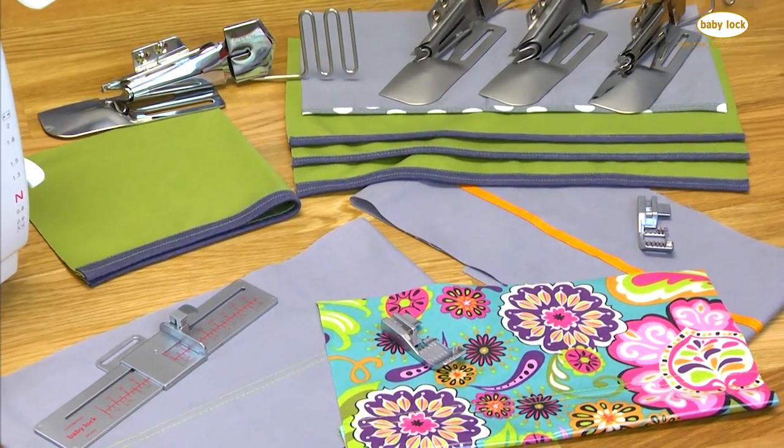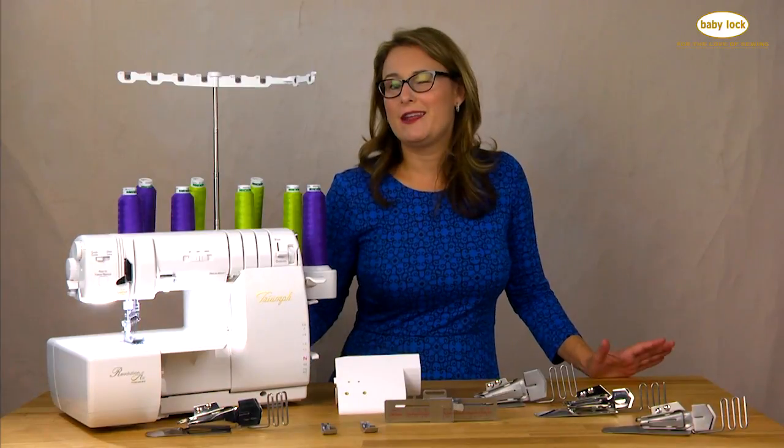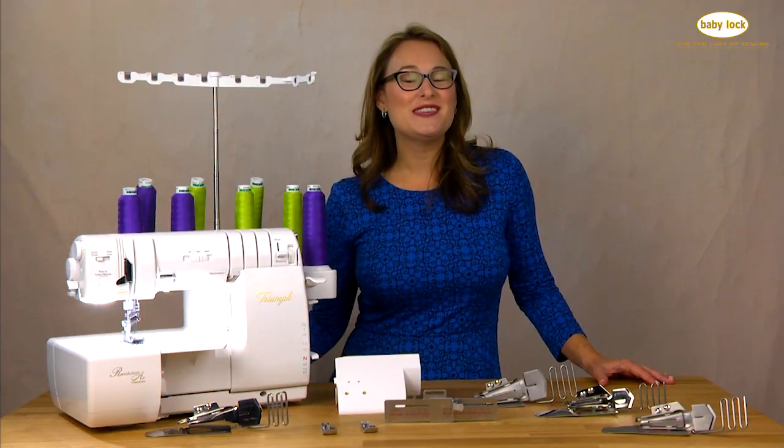If you have any questions at all about the feet and attachments available for our sergers, be sure to stop by your Baby Lock retailer. They can answer any of your questions and show you these feet in person.